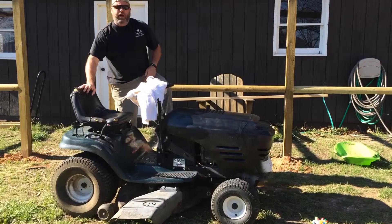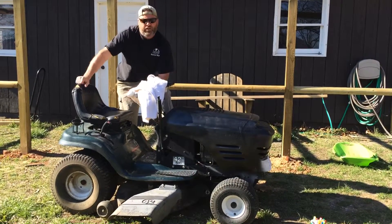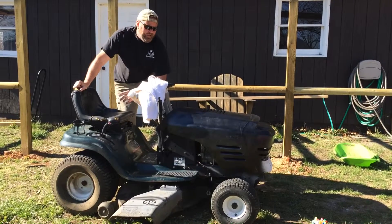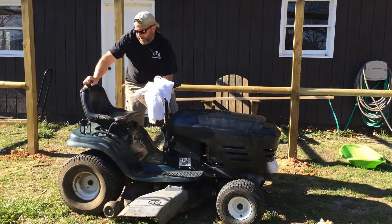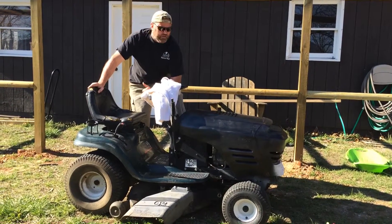We're getting ready to start in phase two. I had to go to town, get some more Milwaukees — I had to go get some gas for this beast. And while I was in town, I looked up a few parts on this thing. We're going to pick up some beastly, beastly things for this.